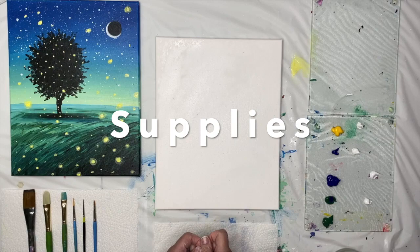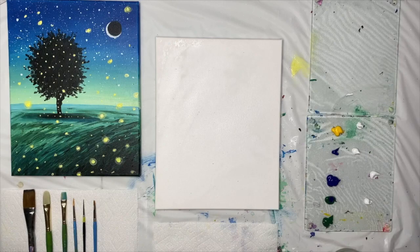Hello and welcome. For today's painting project, we are going to paint night skies and fireflies — this beautiful nighttime scene.